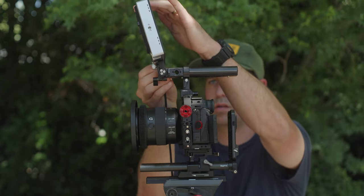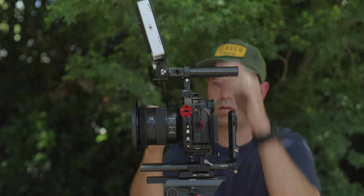Next up is the SmallHD 702 Touch. I love this thing — I've made a video comparing it to my Atomos Shinobi, link below. It's a great monitor, gives me a very clear image and a lot of confidence when shooting. I know pretty much what my image will look like on my computer for editing and what the final product will look like for customers. I have it hooked up via D-tap and HDMI, since the A7S III only has HDMI and no SDI ports.